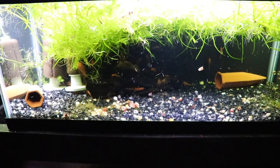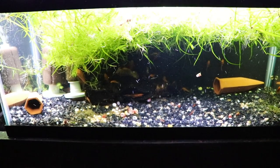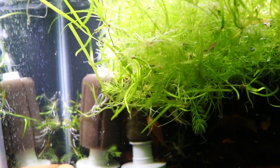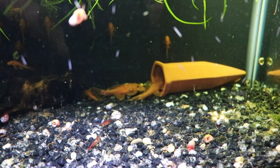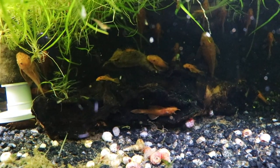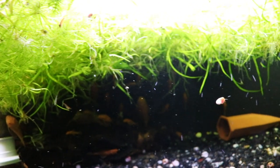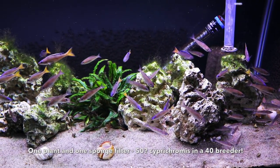In this tank we've got some super-red bristlenose, and at times we've got over 100 of them in a 20-long. Right now I'm running two sponge filters, and the only reason I'm running the second one is so that I have a cycled sponge filter to put in other tanks. The vast majority of the time this tank is running one sponge filter, and that's it — and you can see the size. Not once have I ever had ammonia or nitrite or any water quality issues related to the nitrogen cycle. There are a lot of plants in there — jungle val, hornwort, crypts — but the surface area in that tank is more than sufficient to deal with the cycle.